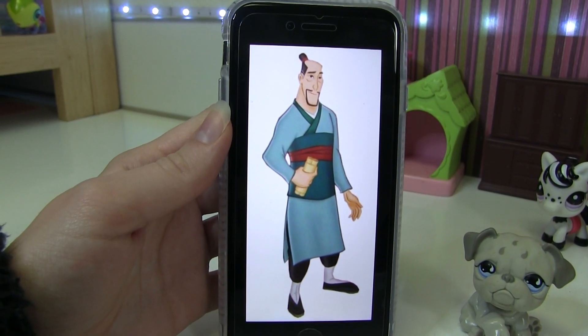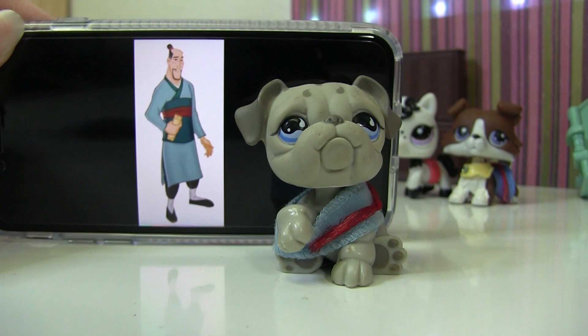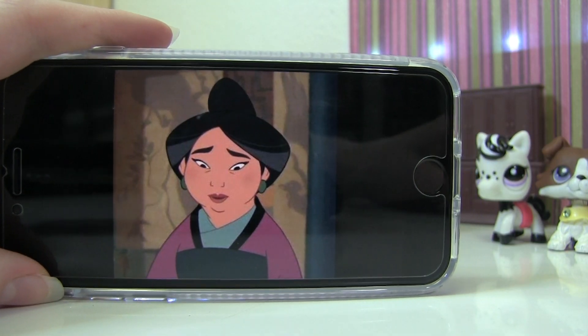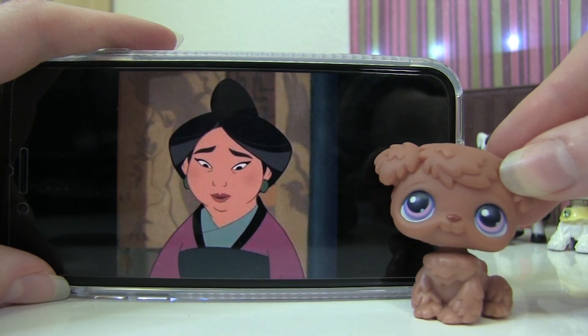Next is Mulan's dad, and I think this LPS looks like him. He wears a blue robe with a red stripe. Off camera I fashioned a scarf and some tulle to look just like his robe.